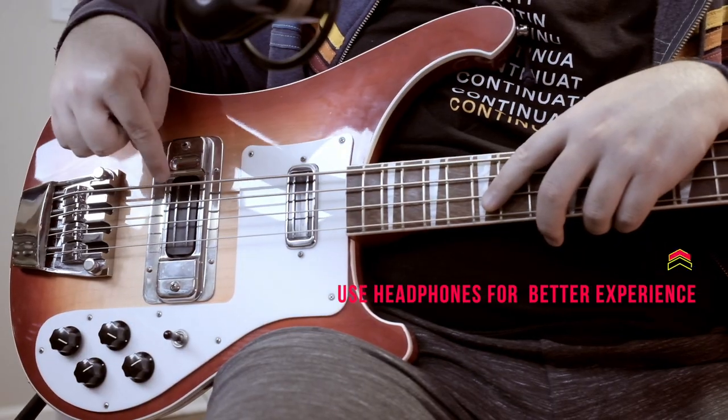Hi there, my name is Raf, and welcome to my review about the JBE-4000 bass pickups.